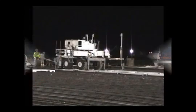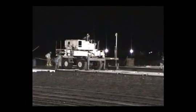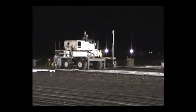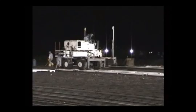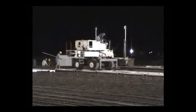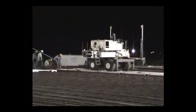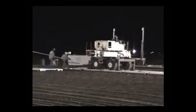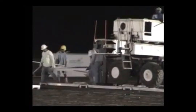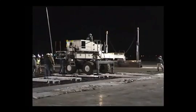Using the laser screed bridging system can benefit you in a number of ways. The system allows the pour to be pre-matted prior to the laser screed ever showing up. This not only decreases the number of laborers needed to be present during the pour, but also allows for the continuous operation of the laser screed, saving you time and money. Due to the adjustable legs of the stands, the system can be used on both single mat and double mat pours, making it very versatile. The system allows a 360 degree range of operation, cutting down on the time needed for repositioning the laser screed during its operation.